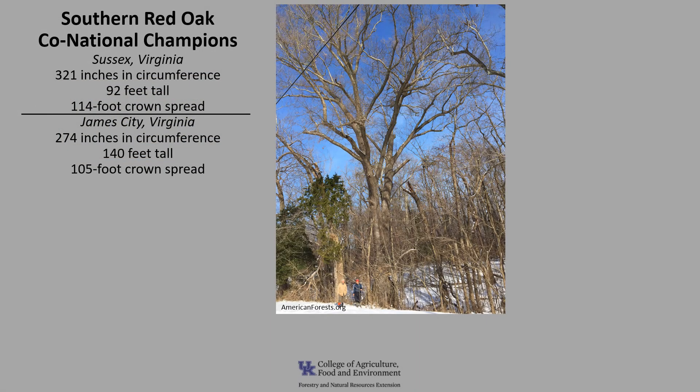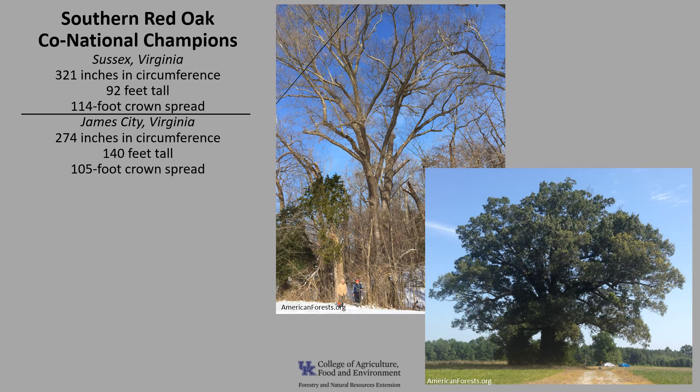There are co-national champion Southern Red Oaks. One is in Sussex, Virginia, and it's 321 inches in circumference, 92 feet tall, with a 114-foot crown spread. The other co-national champion is in James City, Virginia, and it's 274 inches in circumference, 140 feet tall, with a 105-foot crown spread.